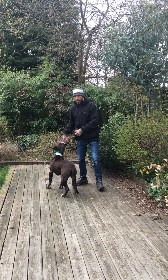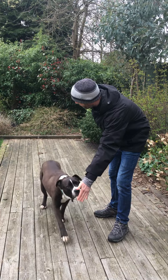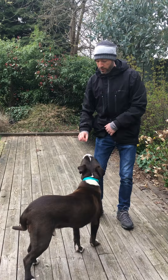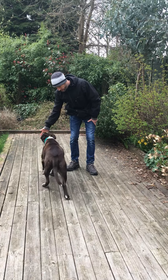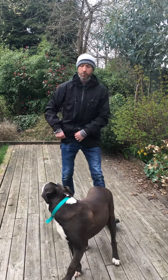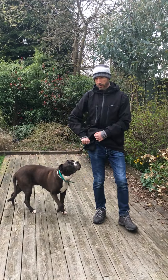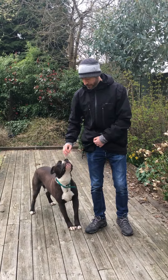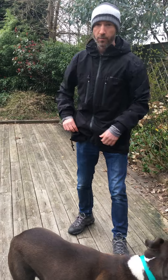Once you've created that association and he understands it, you can use it as far away as you like. You can also start to play around with the hand that you offer. Macca, touch — good boy! Macca, touch — good boy! Because he's good at this, I don't have to reward every time nowadays. Good boy, touch, good boy!